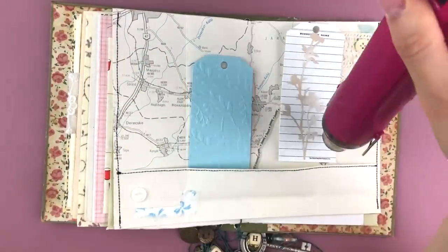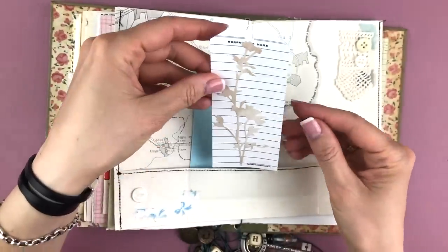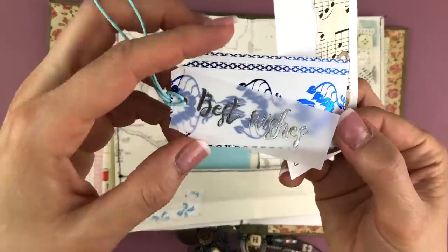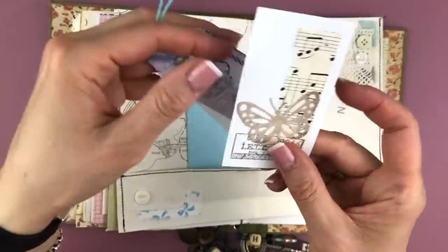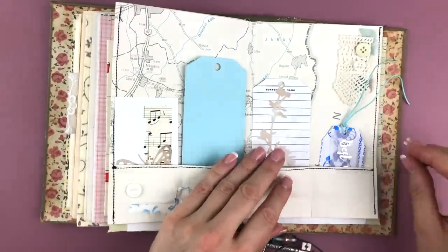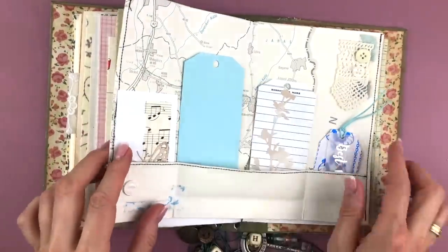Now I'm just drying it with my heat gun because of course it's sticky all over. Then I'm going to use two tags that I had received in some happy mail — this first one is from the lovely Emma again, and this one I believe is from Desiree. I think these are very cute for this spread and I'm happy to have those in there.